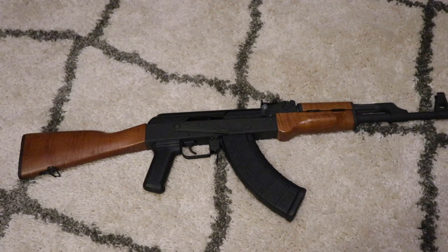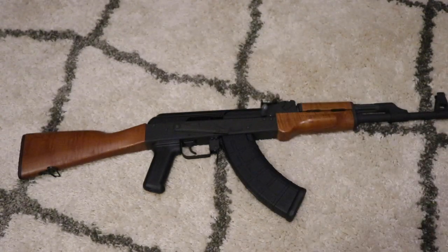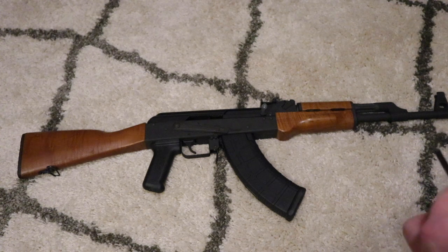Hey guys, it's Grunt Nation. Today in this video I will be showing you guys how to put a Magpul MOE AK grip on an AK. What you'll need for this is a flathead screwdriver and a 3/16 Allen wrench.